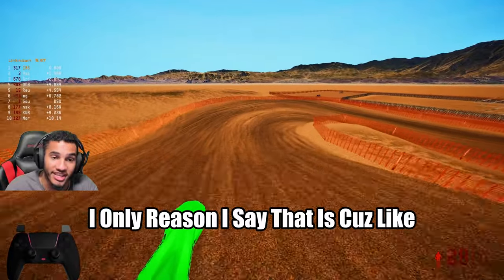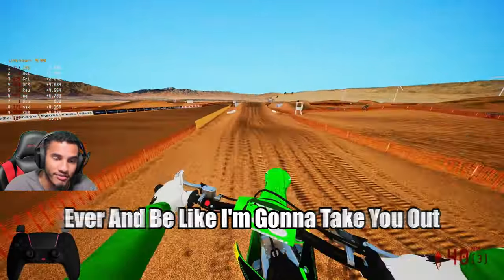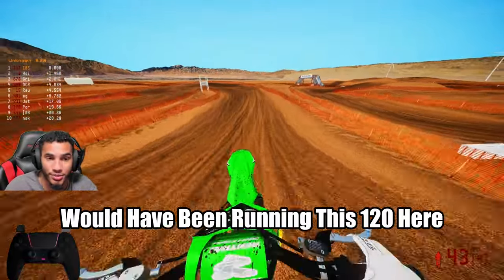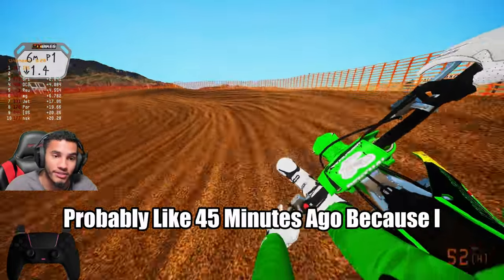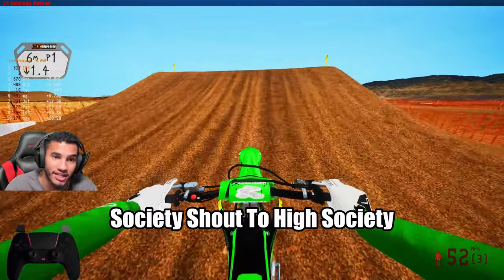The only reason I say that is because literally it doesn't matter if you get a good start — somebody could be having the worst day ever and be like, 'I'm going to take you out.' It happens all the time. I wish I would have been running this 120 probably like 45 minutes ago.